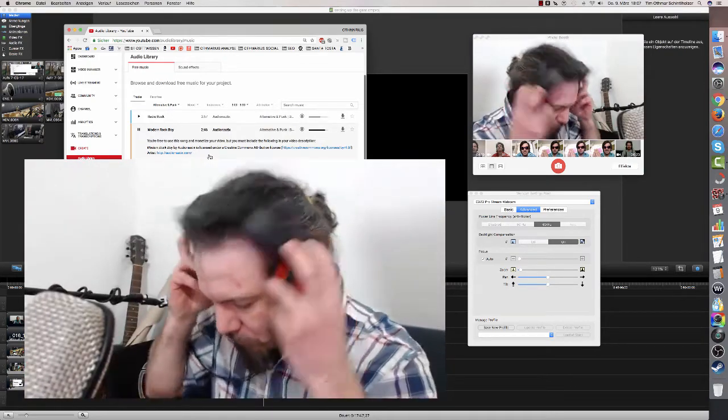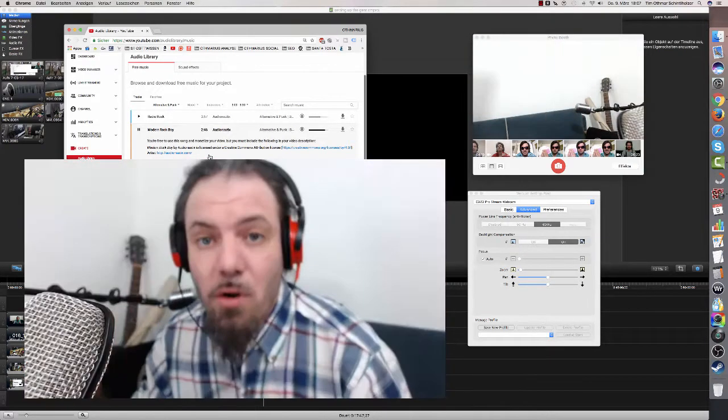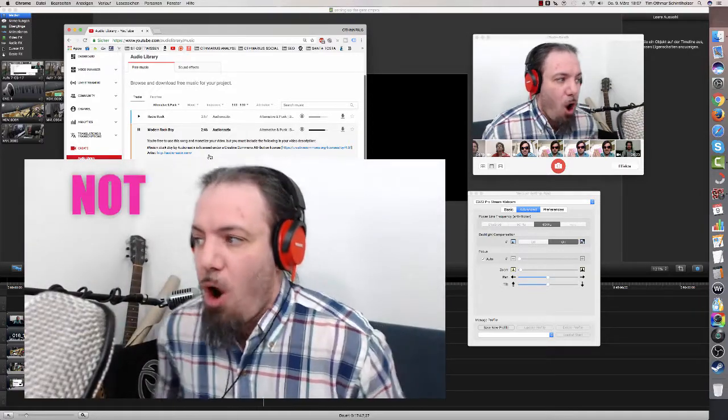That's the next test — here we go. So much more light, so much better — awesome!